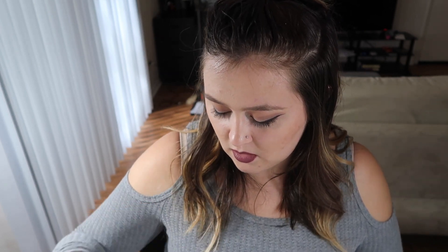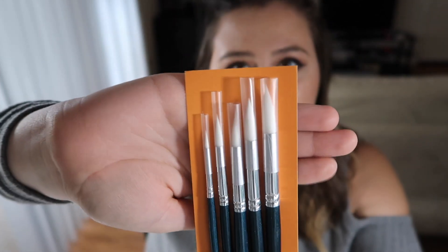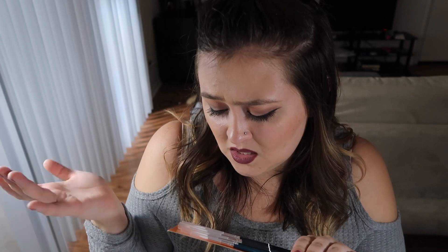I also picked up some brushes — I'm not sure if or how I'll incorporate these today, I may have to save them for another video. I picked up this set of five brushes for a dollar fifty. These are all round brushes in sizes zero, six, eight, ten, and twelve. They are nylon brushes, which I prefer over natural hair bristles. These look really nice, and you can never have too many watercolor brushes.